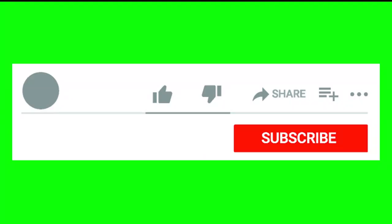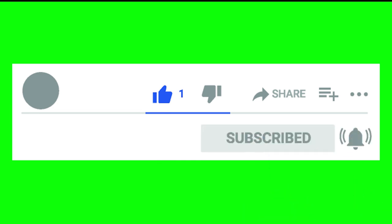If you like, share, subscribe and click the bell icon button. Thank you.